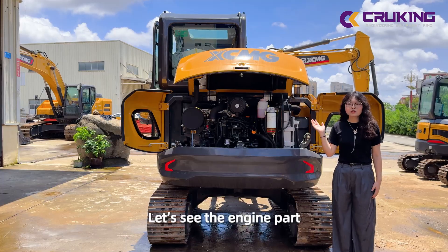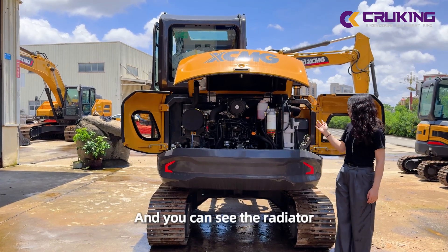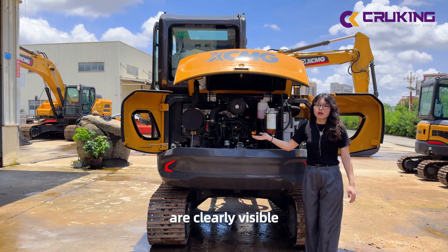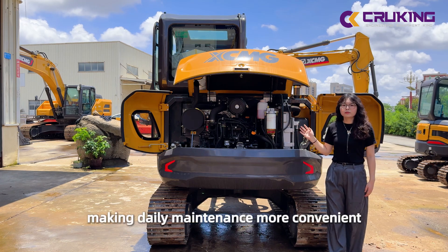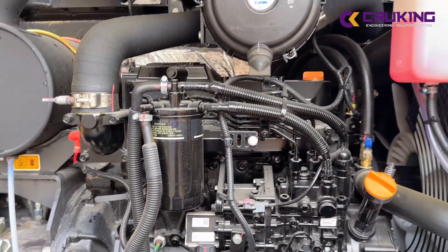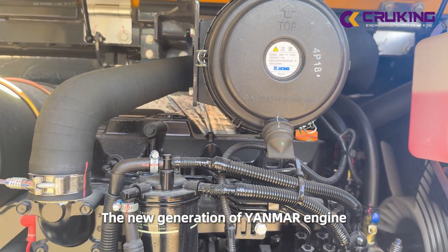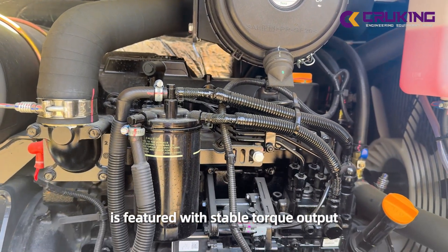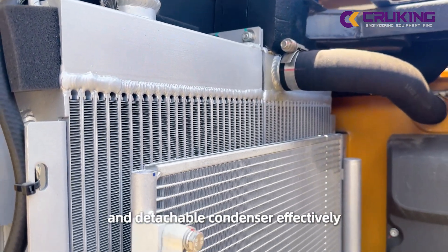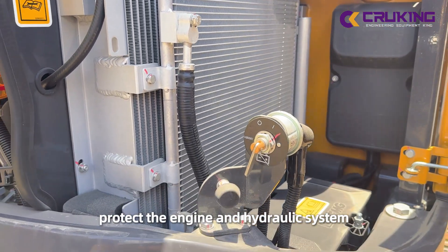Let us see the engine part. The rear door is fully open and you can see the radiator, engine, and hydraulic pump are clearly visible, making daily maintenance more convenient. The new generation of Yanmar engine features stable torque output, low fuel consumption, and low noise. The straight-discharge radiator design and the detachable cover effectively protect the engine and hydraulic system.